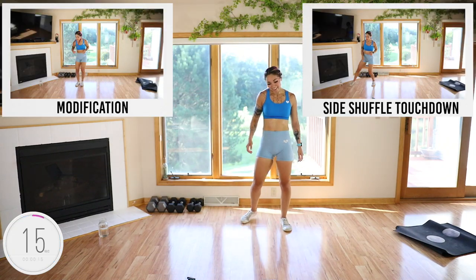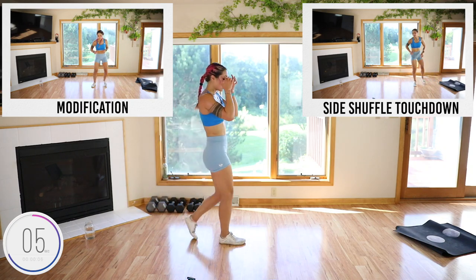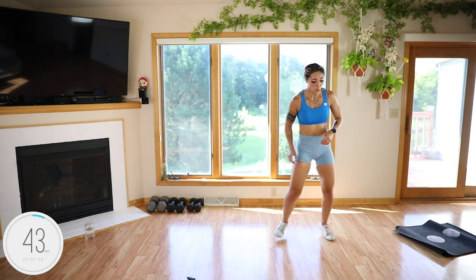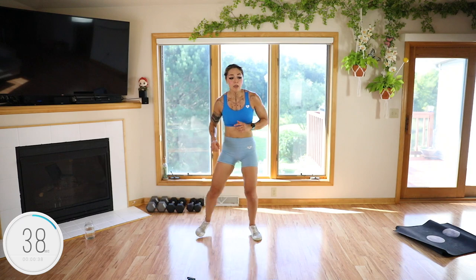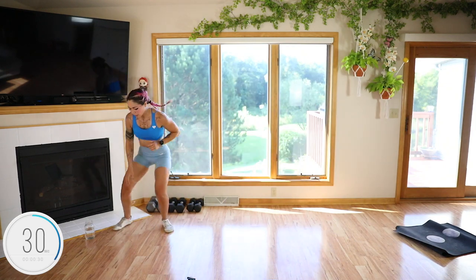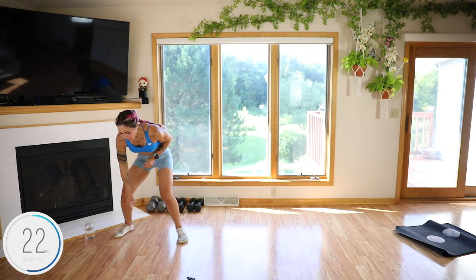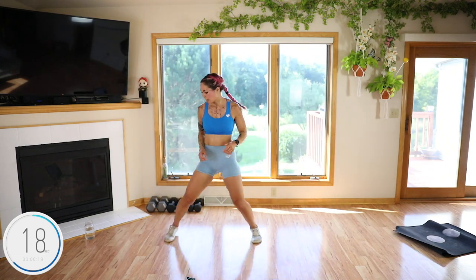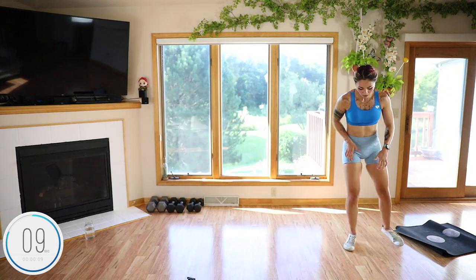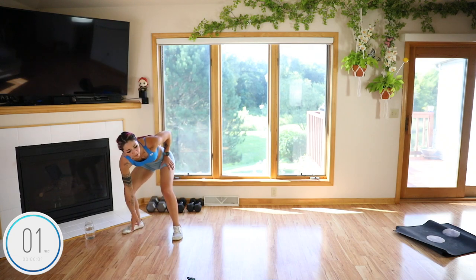Side triple touchdowns. You can't touch down but keep your back flat — just don't sink down as low if needed. You don't have to touch the ground. Slide. You can always do squat touchdowns if you don't have room. A lot of lateral stuff — we're going to do another one after this.